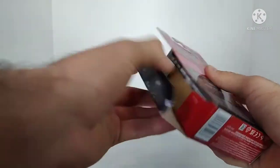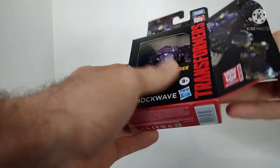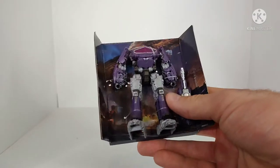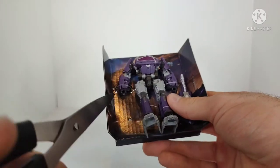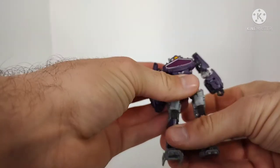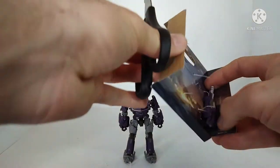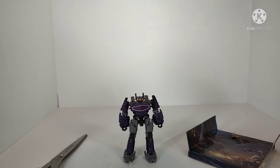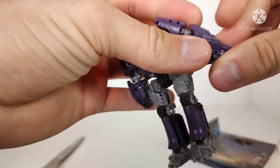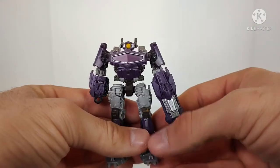Here we've got his instructions. Let's slide the figure out — here we have Shockwave with his little background of Cybertron. Here we have a little tiny baby Shockwave from the Bumblebee movie. Those hip joints, I can already tell, are horrendously loose, but it is what it is. And here is his blaster, which just pegs into his hand. So there we have Shockwave opened up and out of the packaging.